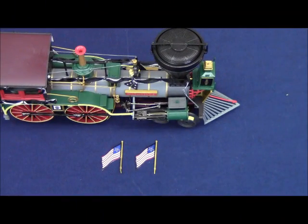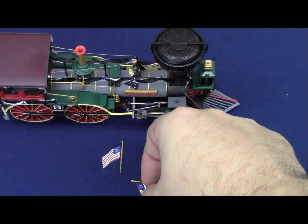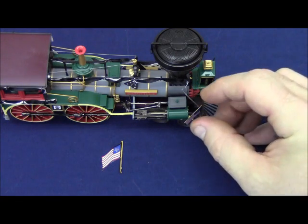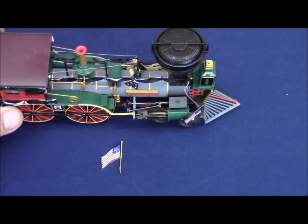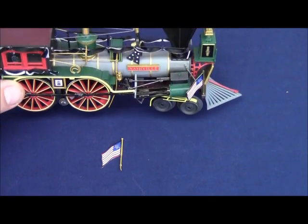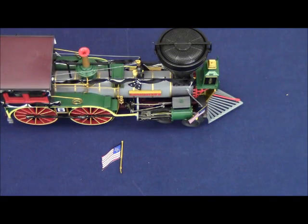The small brass flags that come in the box mount into the holes on the pilot. The flags sit on the outside of the steam chest — they do not line up parallel with the boiler, they sit on the outside edge of the steam chest. They are very fragile, so we encourage you to be very careful when handling them. If you are going to run this locomotive, we would encourage you to leave the flags in the package and only put them on when the locomotive is on display.